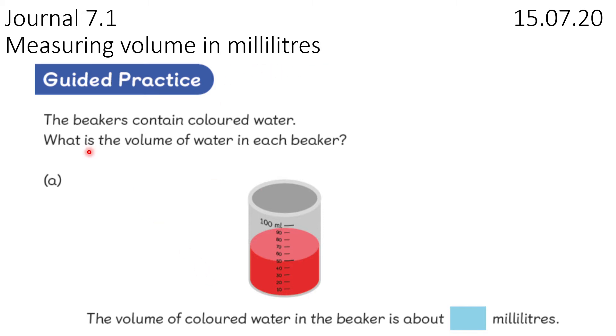So let's look at guided practice. The beaker — so that's this thing — contains coloured water. What is the volume of water in each beaker? So in A we can see it looks a bit tricky. Do you think we should read this top line or this bottom line here? Now be careful because it's 3D — it looks like we might be able to read that one, but we're going to read the bottom one. That's just the back of the beaker.